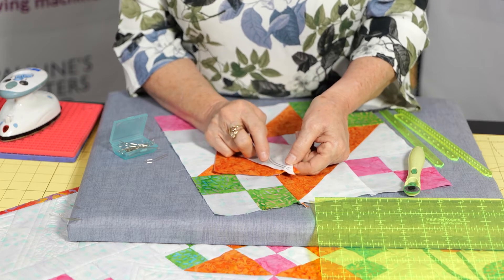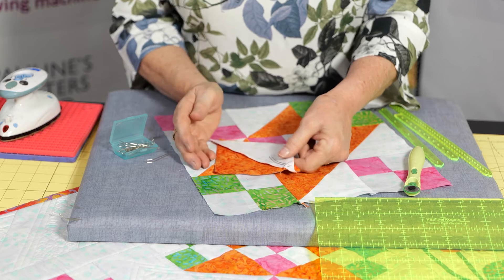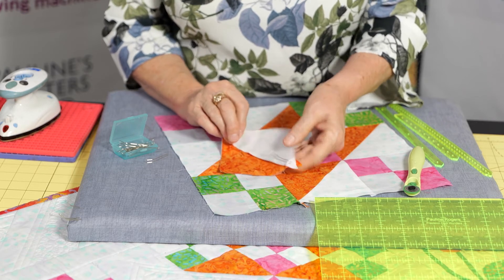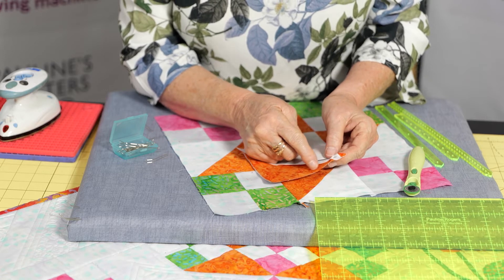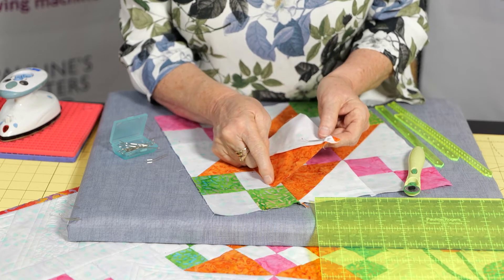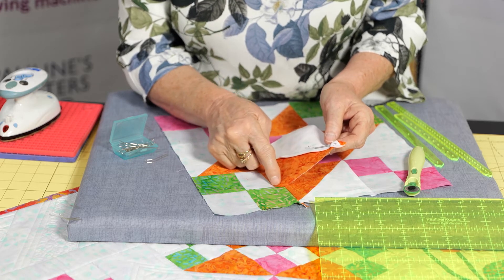Now it's a very, very fine pin. Some people like to sew over pins, some people don't. I'm one that sews over them and I've never broken a needle yet. But we're going to now sew down this row here. We're not sewing down this diagonal — that's already sewn. We're sewing straight down here.